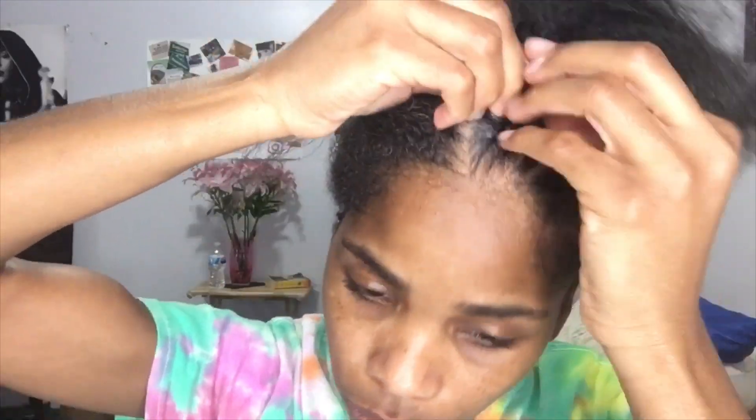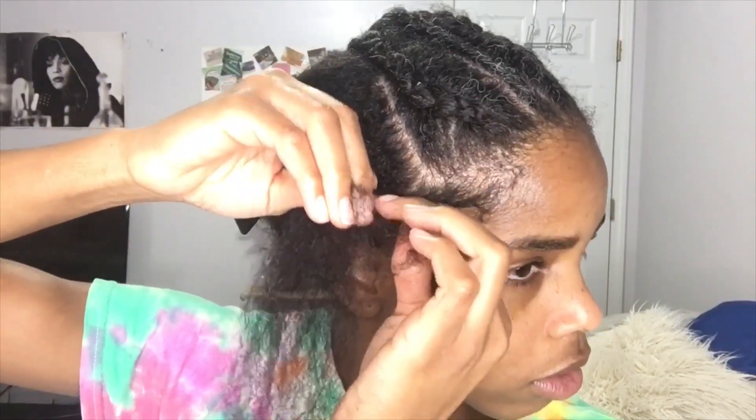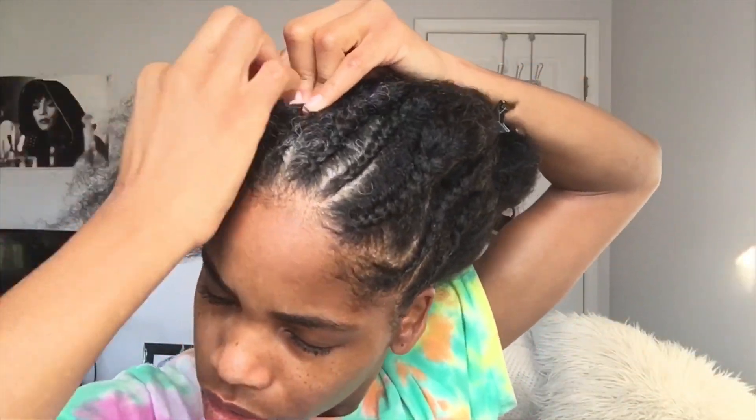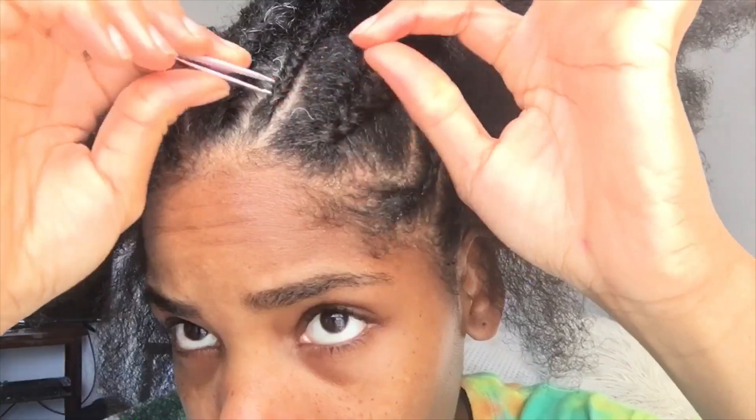I do not have a blueprint for these braids or for the parts I use. I'm kind of just going with it and I try to make the braids symmetrical on each side to kind of match. This is the result — I did have to take a few down every now and then when they were getting straggly, but I think they came out pretty well.